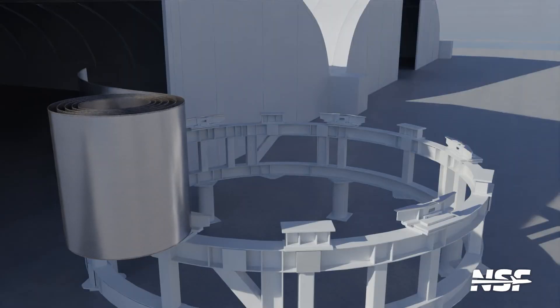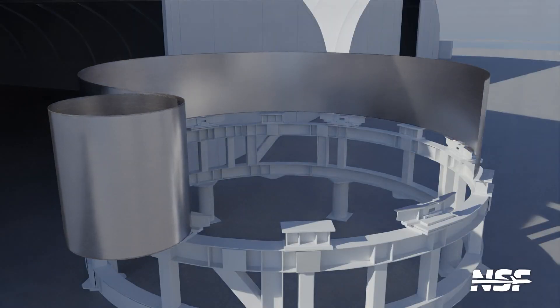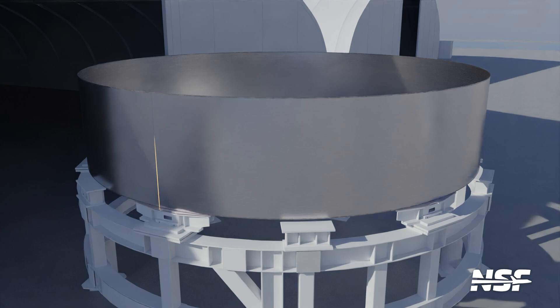Nowadays they buy full coils of steel, put them on a stand and partially unroll them. A special jig guides this unrolling steel to become a nine meter diameter circle, which is then cut from the coil and welded into one continuous ring. And voila, we have a steel ring — and we only need 19 more of them.